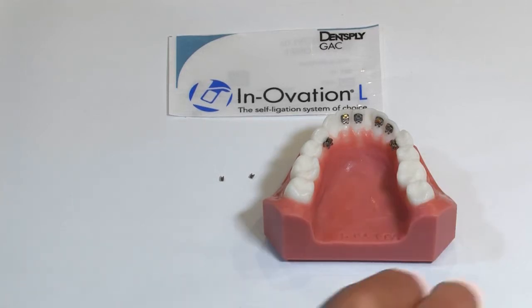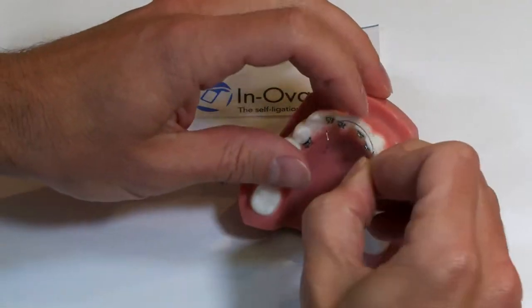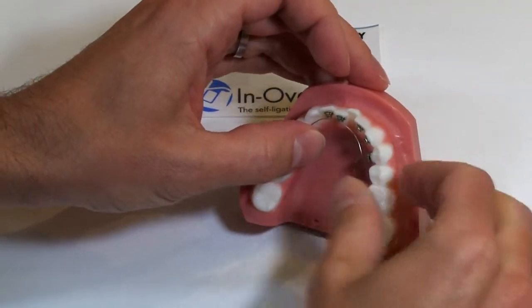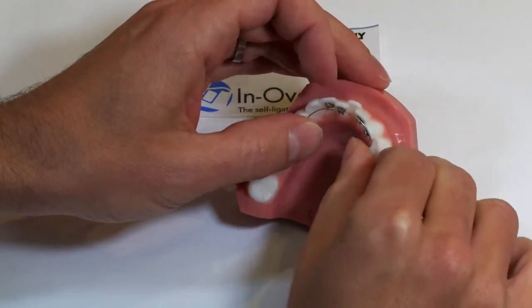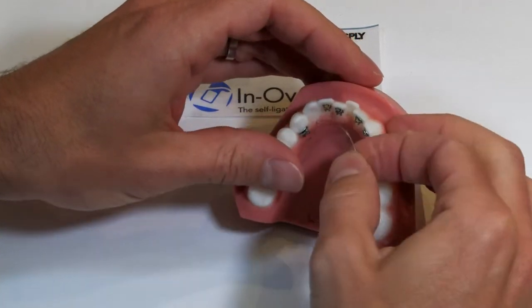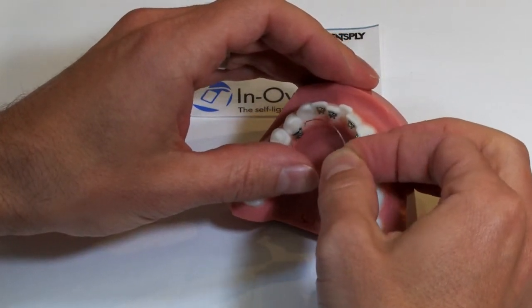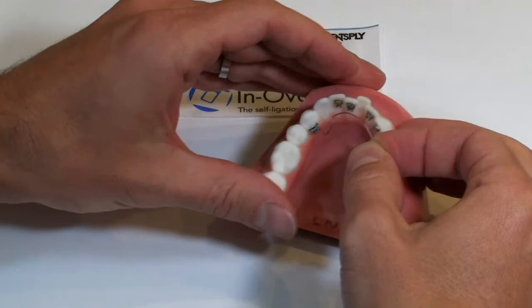We've already pre-measured this wire with that template to check the final arch form that we want. We found that the extra large size is going to give us a little bit of expansion. In order to get the true expansion, you need to add some crimpable stops that will act to prevent that wire from sliding out the distal portion of the bracket tube.